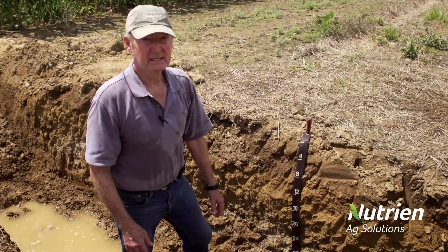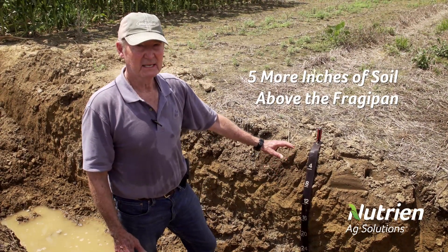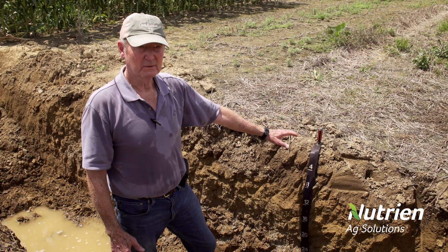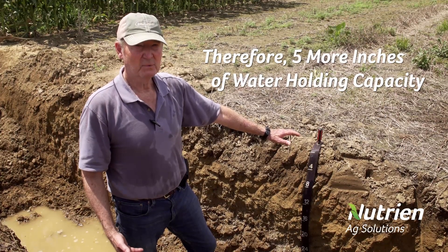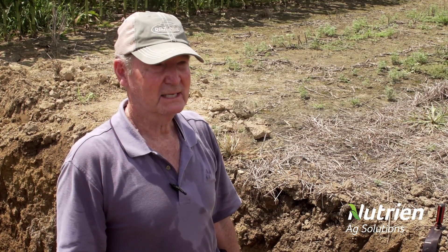So what we have is about five more inches of soil above the fragipan where we've had annual ryegrass grown as a cover crop for seven years. Consequently, we have five more inches of soil and five more inches of water holding capacity. We've seen yield responses of five to eight percent, and we expect them to continue to climb over the years.